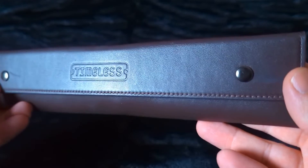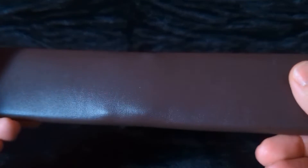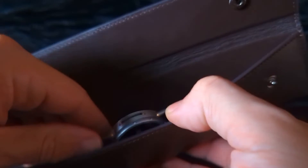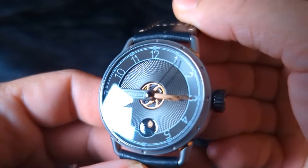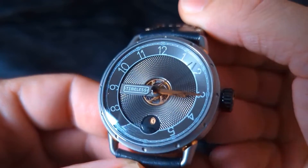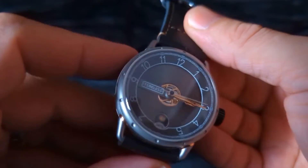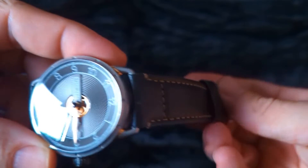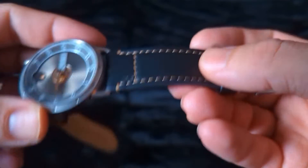Here is the pouch that the Timeless Watch arrived in. It's really cool — I like this pouch. It unsnaps and there's the watch. Here we have the Timeless Watch. It is a solid piece, definitely modern size. The strap that's on it really works well with the aesthetic of this watch.